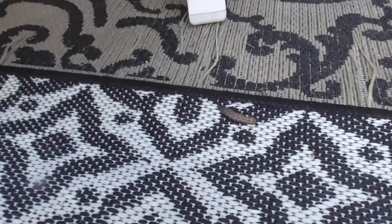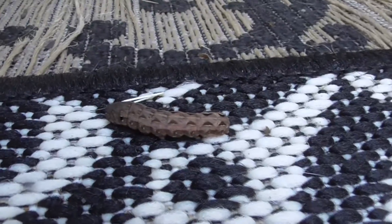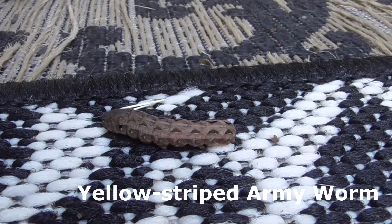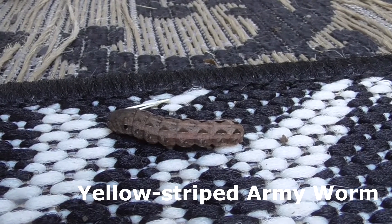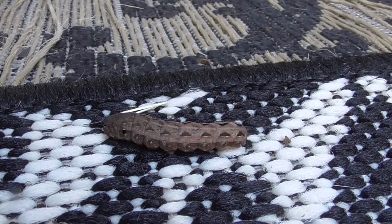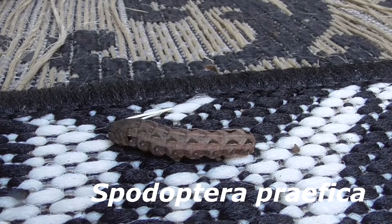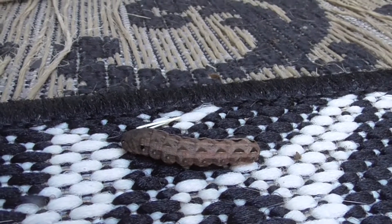Hey, it's another great day in Cota de Casa. I'm in my backyard, and here, this little guy — he looks like a worm, but he's really a larva from a moth. It's called a yellow-striped armyworm, and more specifically, he's a western yellow-striped armyworm. Spodoptera prefica — either way is fine.